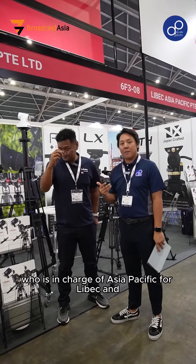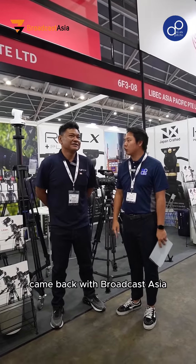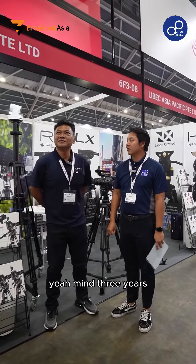Hi guys, we are here at the Liebag booth. We have Erwin here who is in charge of Asia Pacific for Liebag. Hey Erwin, how is Broadcast Asia now? It's been quite some time since you came back to Broadcast Asia — how many years?